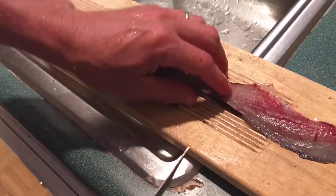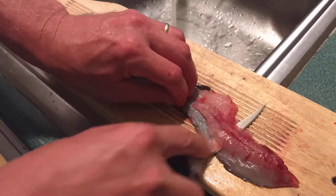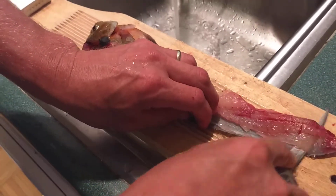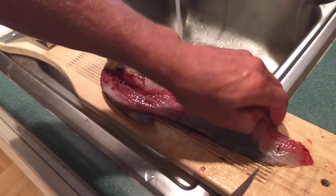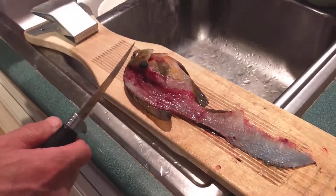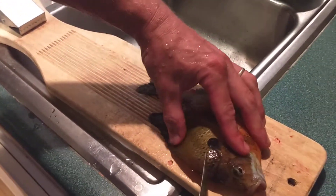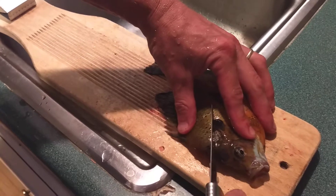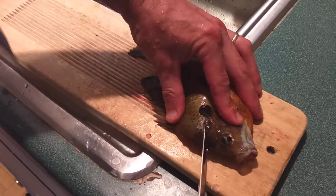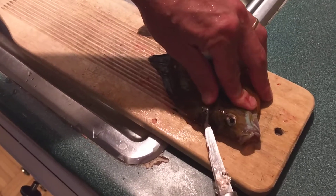There's no meat left on that side, that's all one solid fillet. Flip it over, do the same thing on the other side, come right in there behind that, turn your knife and keep it flat on that back spine.